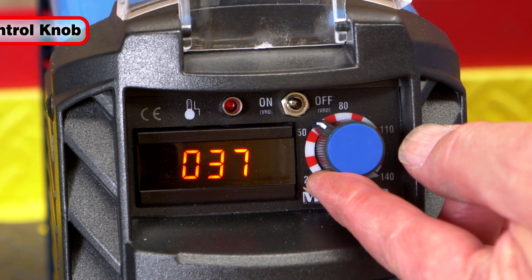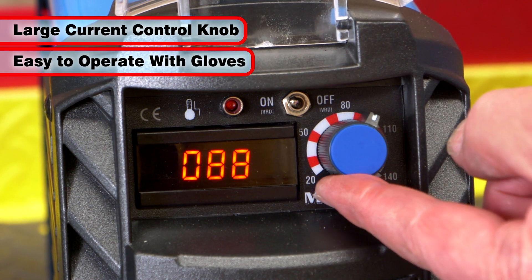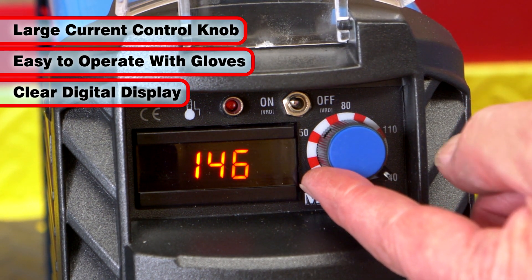The MMA 140 features a large current control knob to facilitate easy operation when wearing welding gloves, with the variable output current being shown on a clear digital display.